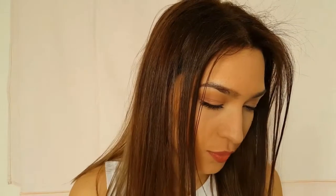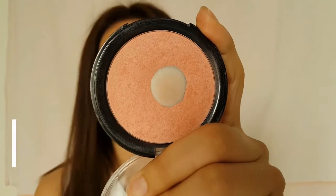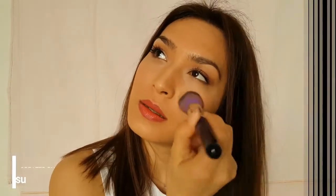Now I'm going to put some bronzer on my face. Then I'm going to move on with blush, which will be our last step. I'm going to use this peachy or pinky color.